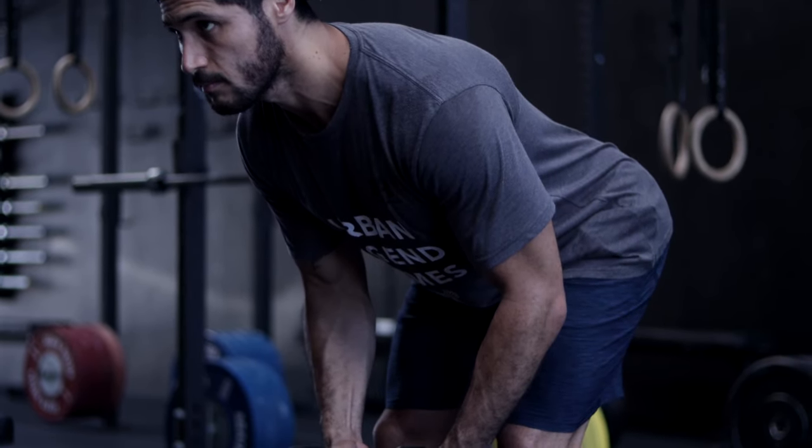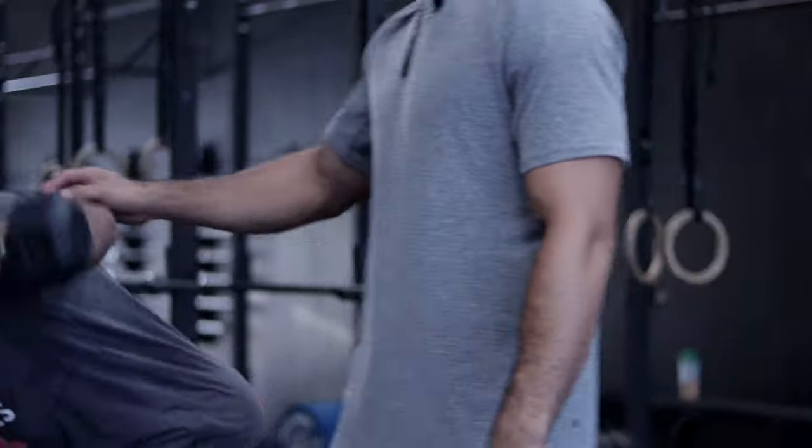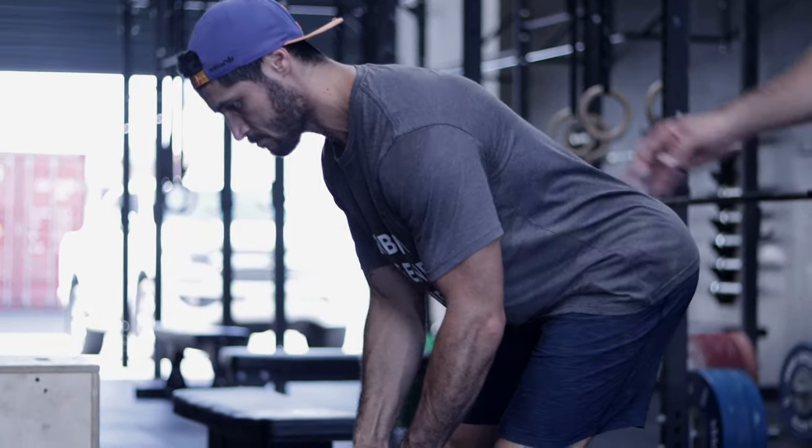From there, a slight bend on the arms and then trying to reverse our fly slightly. We are trying to pinch our shoulder blades back behind us slightly and then bring that arm into a bit of flexion in the rear delt.